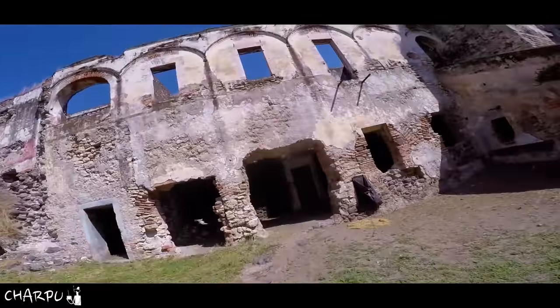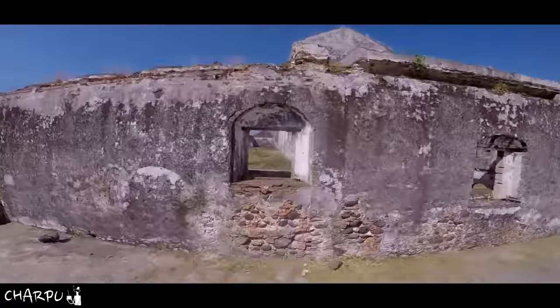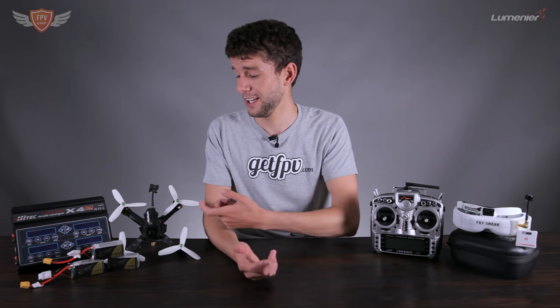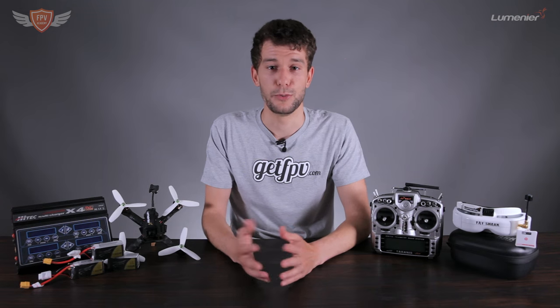Just as important is a charger and your batteries, because without batteries you can't fly. These are not powered by petrol or fuel — they are powered by batteries. I've had guys ask me if they're powered by a little engine because they're so loud. It's not an engine, it's a motor powered by the battery — an engine just won't work on such a small quad.